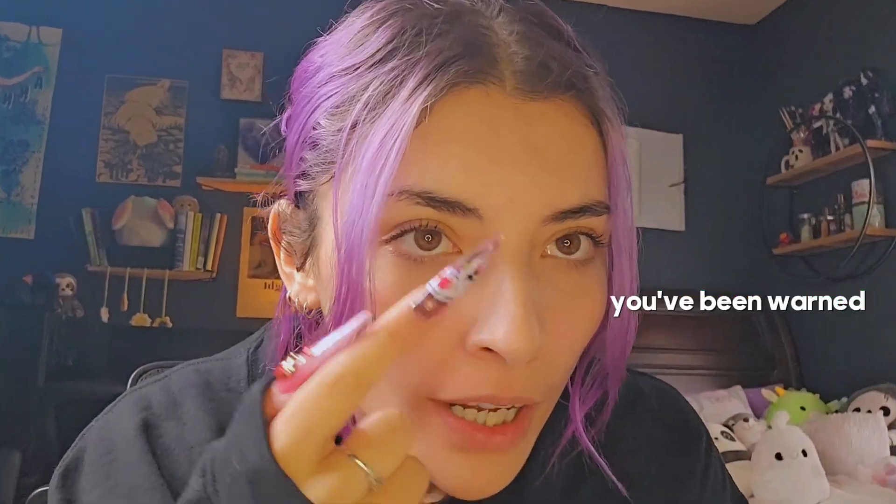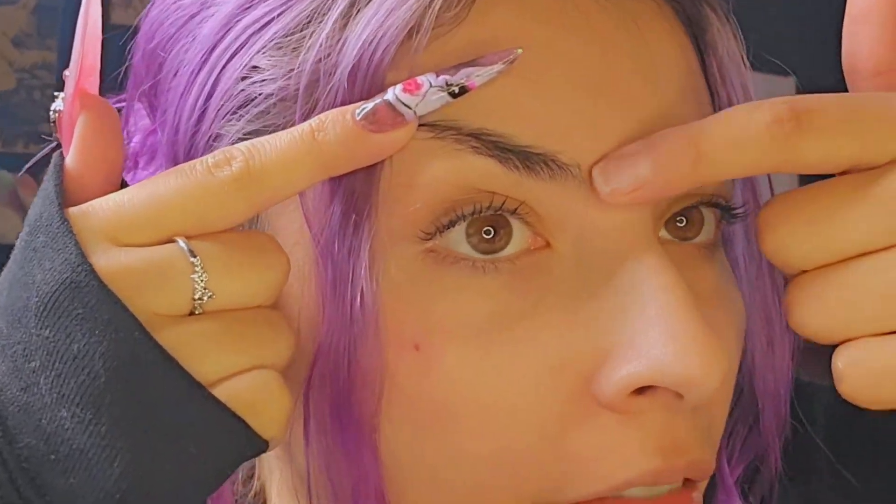Hi cuties, don't mind the pimples that are growing larger and larger on my forehead. If you have skin, you know the struggle. Anyway, today is not about my pimply forehead.